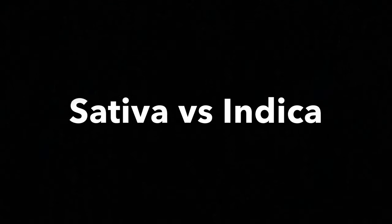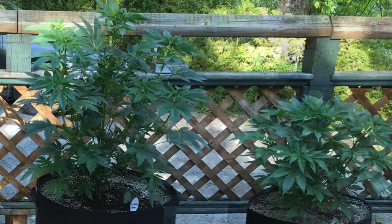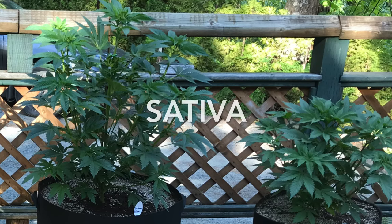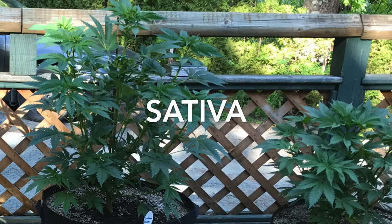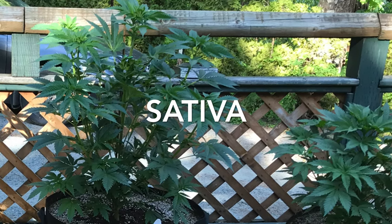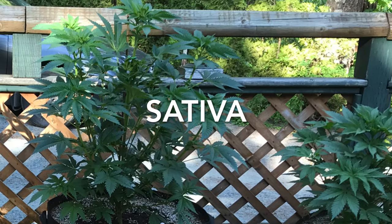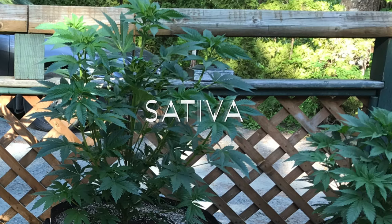I'll start by discussing the difference between sativa and indica. There are many differences between genetics, so in this video I'll be talking about things that affect your seed purchasing decisions. The plant on the left is a sativa. Sativa strains originate near the equator, where summers take up a lot of the year. They grow tall with large spaces between the buds, and they take approximately 10 to 14 weeks for buds to mature.